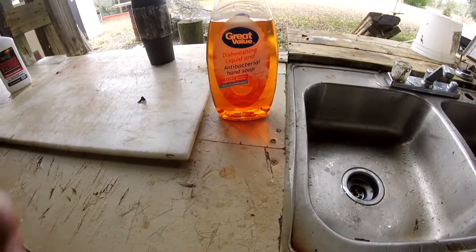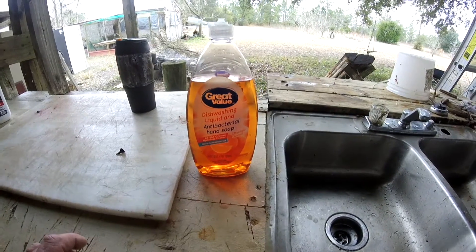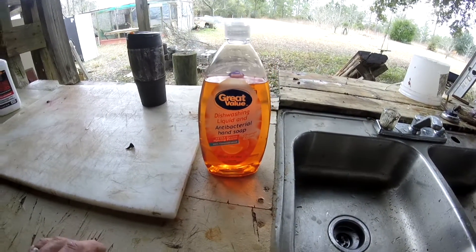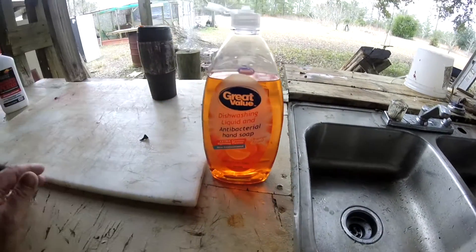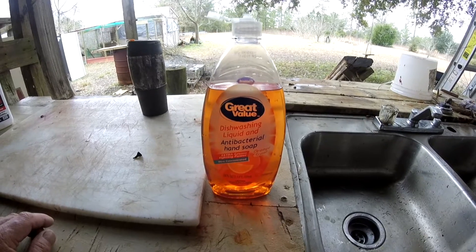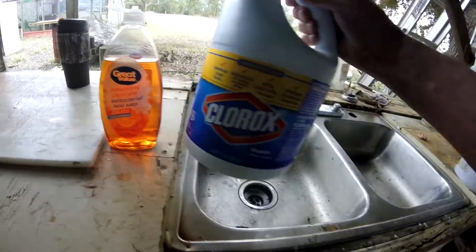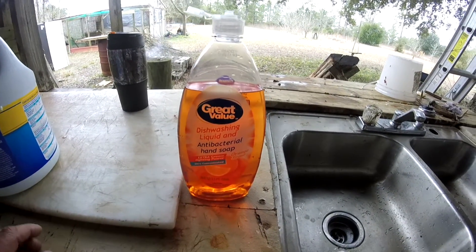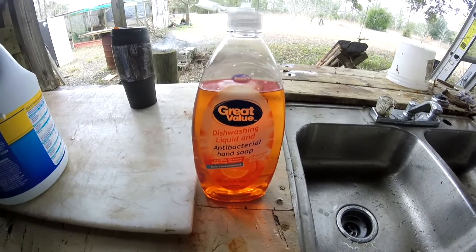One more thing real quick - anytime you're handling hides, raw meat, raw fish, that type of thing, now yesterday before I started those fish on the last video I bleached down the table and washed it down good in the sink, and this morning I did the same thing. Wash your hands with antibacterial soap several times as you're doing your process. I just put that hide in the lime water and I had my hands all in there mixing it. Now I'm gonna scrub my hands down with this and then take a couple drops of good old Clorox and rinse my hands with that. That's a good thing to do - make sure and keep your hands clean.